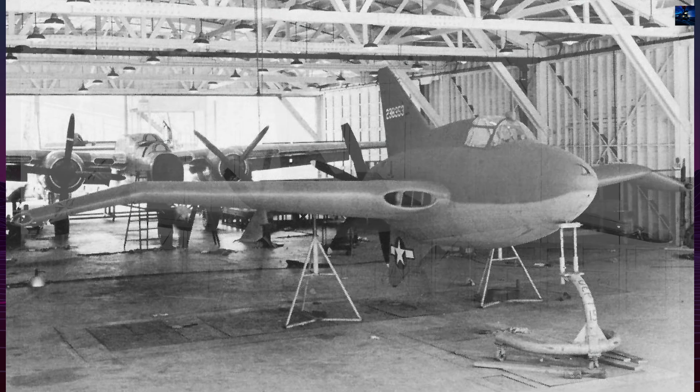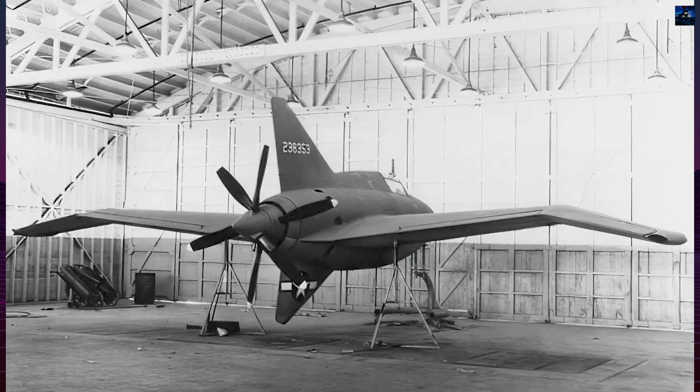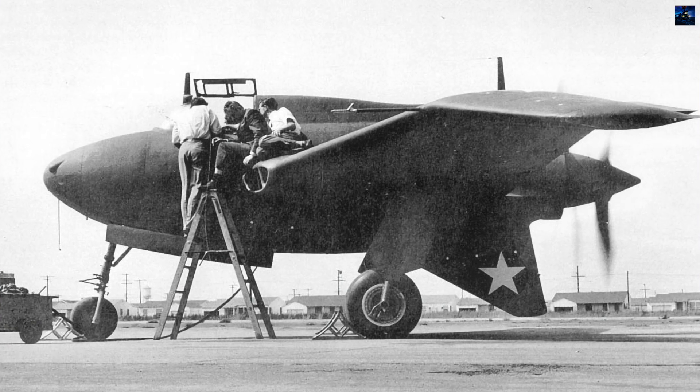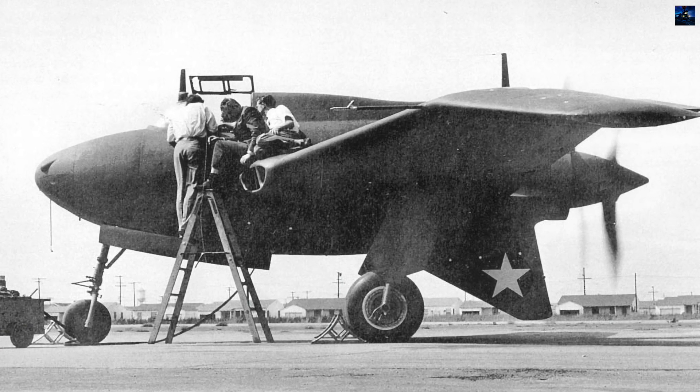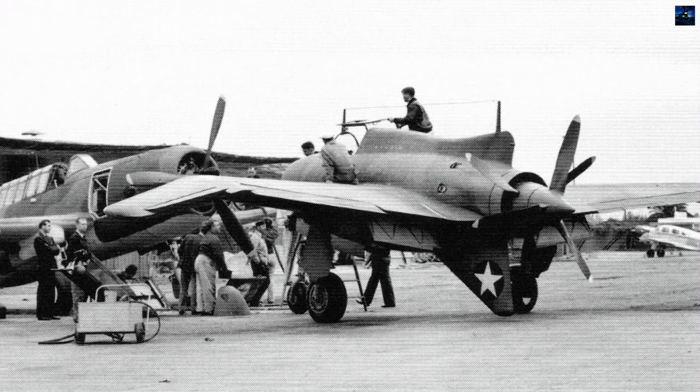The XP-56's airframe and skin were built primarily from magnesium alloy to conserve aluminum for wartime needs. Welding magnesium posed challenges, leading Vladimir Pavleka and his team to develop the innovative heli-arc welding technique using inert gas shielding.